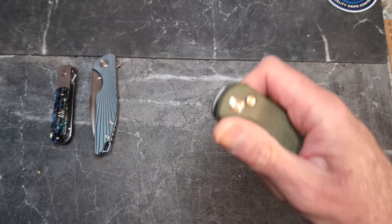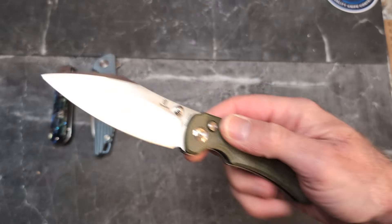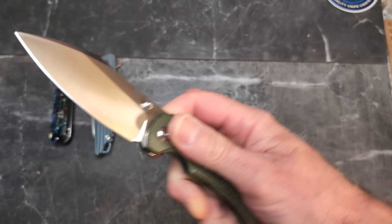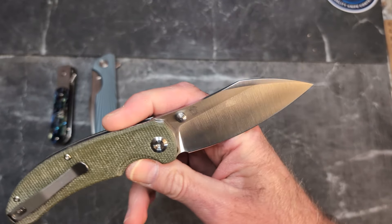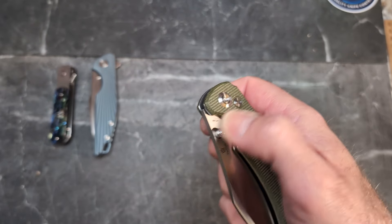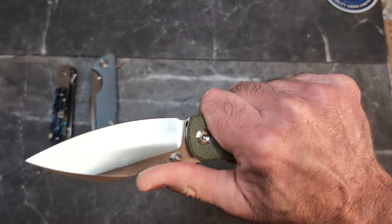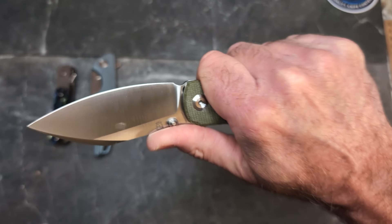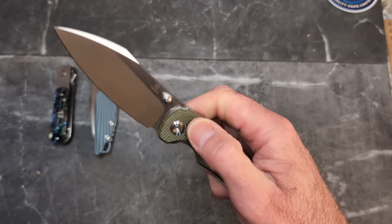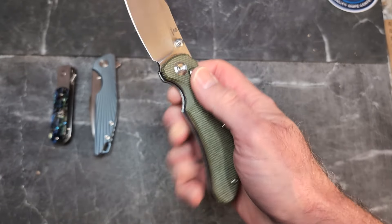Next we have two Tenable knives. The first is the Tenable Nest Street — the button lock budget version. This guy is $57.89. It's in 14C28N, a thumb stud operating knife with green micarta — there are other versions, and I'll have a link from Blade HQ below. I love the Nest Street overall — the way it feels in the hand, it's a great blade and a really nice cutter. Good action, especially for a button lock.